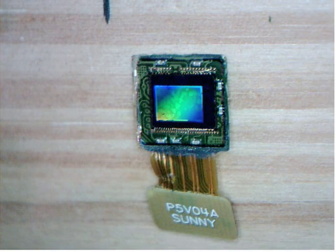Much thanks to Gary from Reading for starting out these instructions. I'm going to try to do a clearer version with my video microscope.